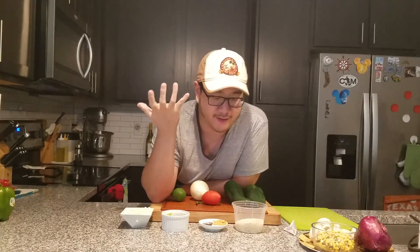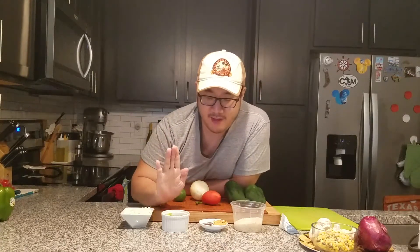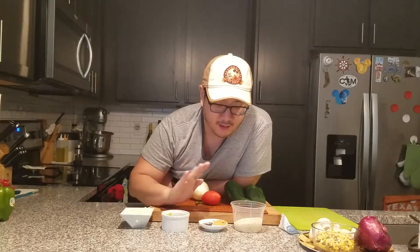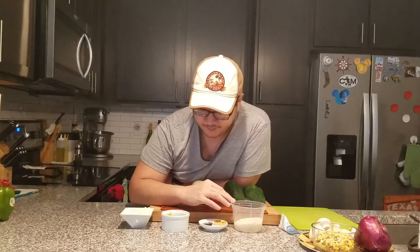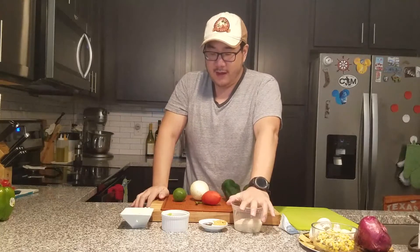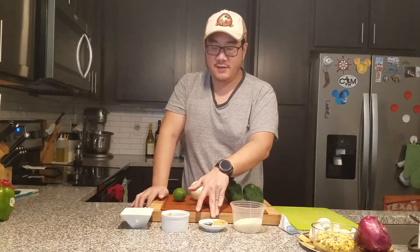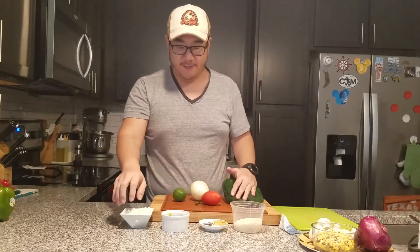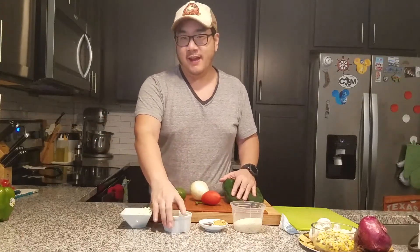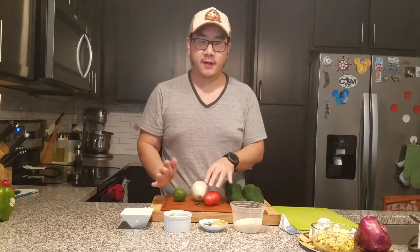It definitely tastes very Latin inspired. And then I have some jasmine rice and some sour cream. So I'm imagining this is supposed to be a stuffed poblano pepper. The rice is cooked and then you roast the peppers and stuff them with the rice, perhaps cooking out the onion with the mushroom base and fajita seasoning to give it flavor, then topping with cheese, putting it back in the oven to melt, and then topping with the guacamole. I think the tomato is probably supposed to be made into a salsa to serve on top.